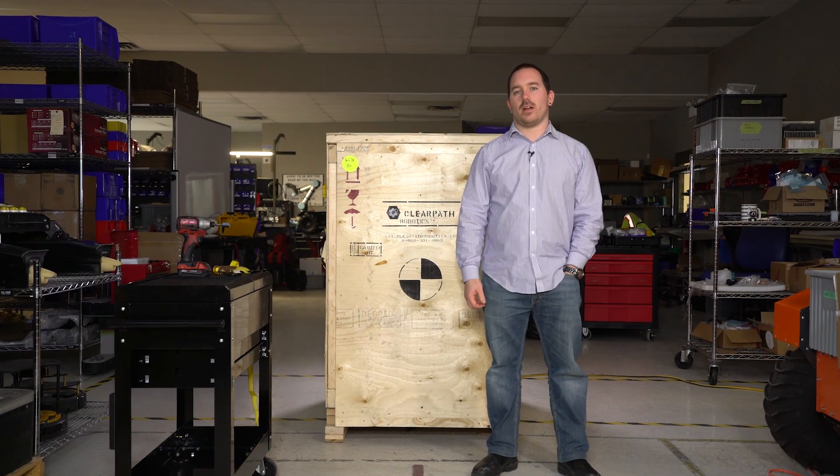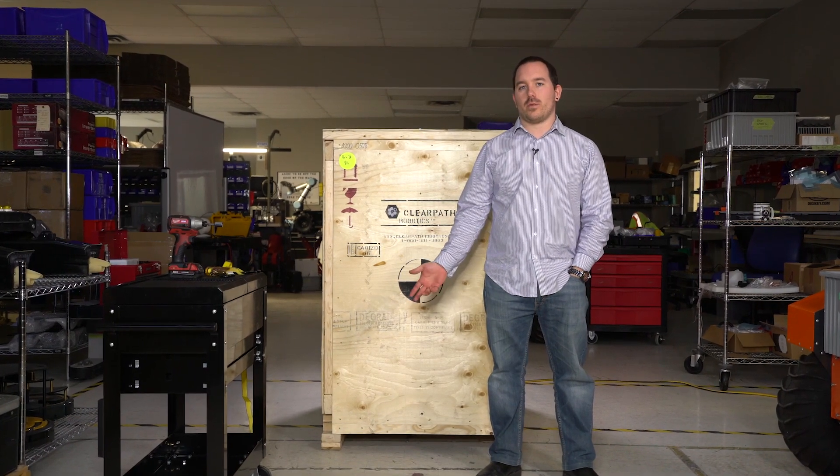Hi, I'm Dave with ClearPath Robotics. Today we're going to go through uncrating and getting started with your Husky robot.